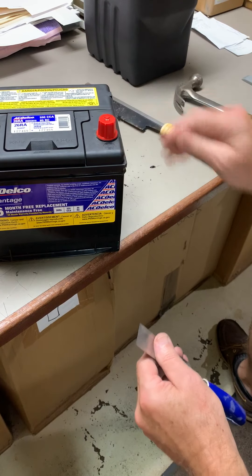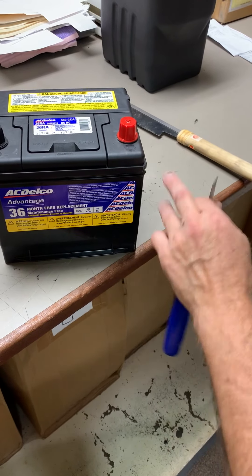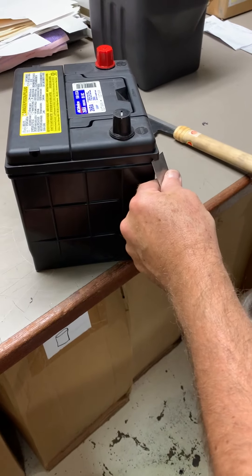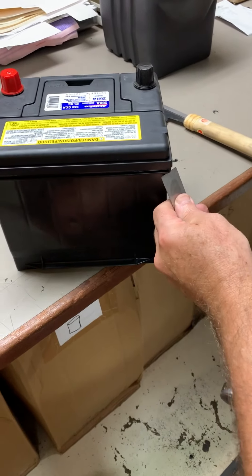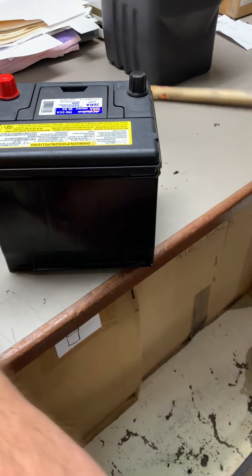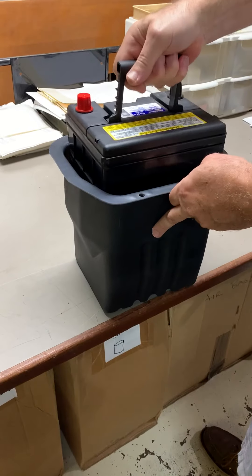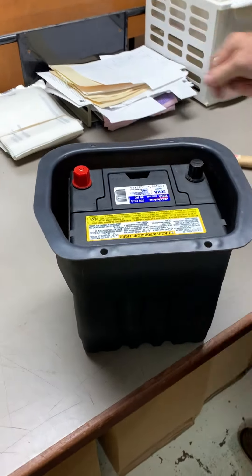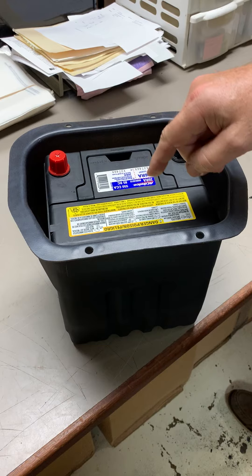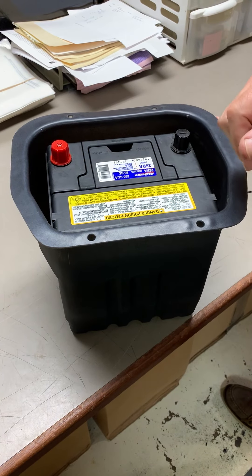So I'm going to do all four corners like this, and it ought to fit. Let's give it a quick test. It does now fit. However, it looks like those hold-down ledges on the bottom are keeping it from sitting down without a lot of force, so I think I'll trim those next.